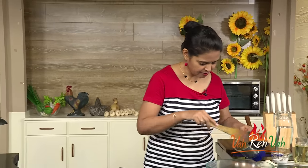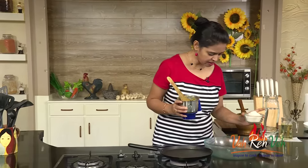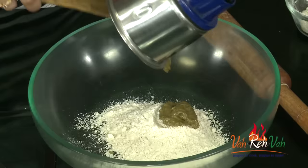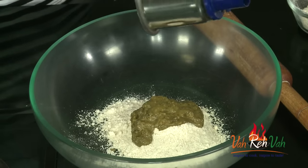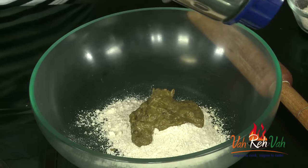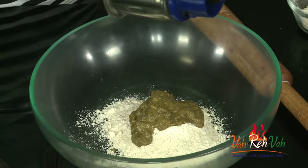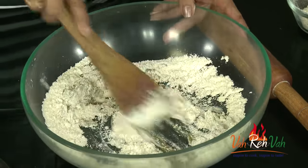Now we are going to put this mixture in a bowl, but first we are going to add the flour. Add very little flour first, then you can increase the quantity. Now add the sorrel leaves mixture and mix it together. If needed, add water, otherwise don't add water beforehand because there is a lot of moisture in the greens. Mix this now.